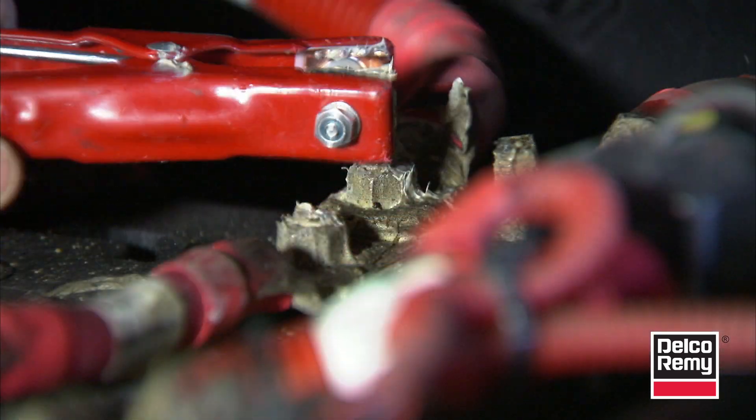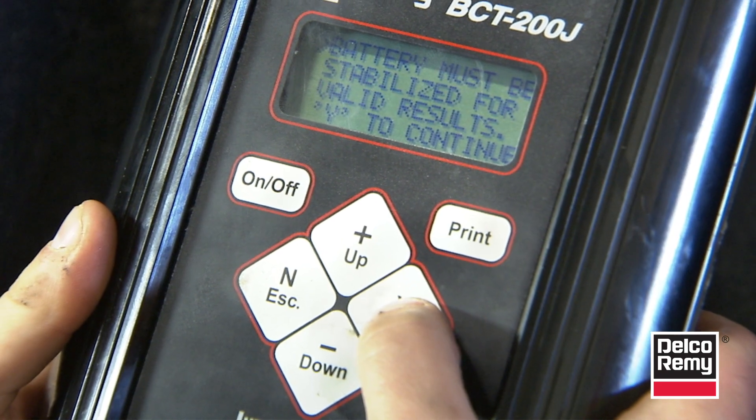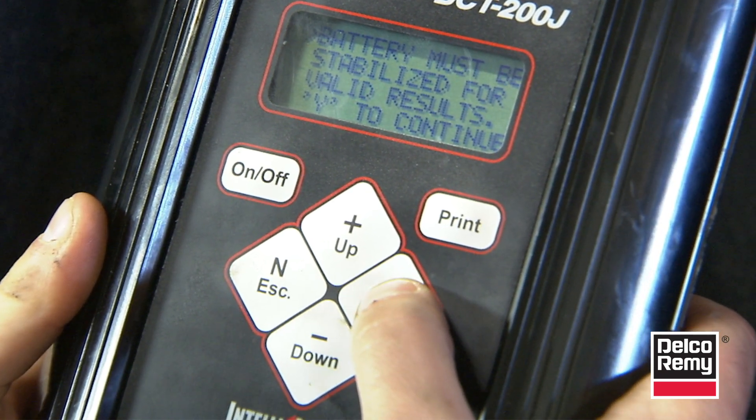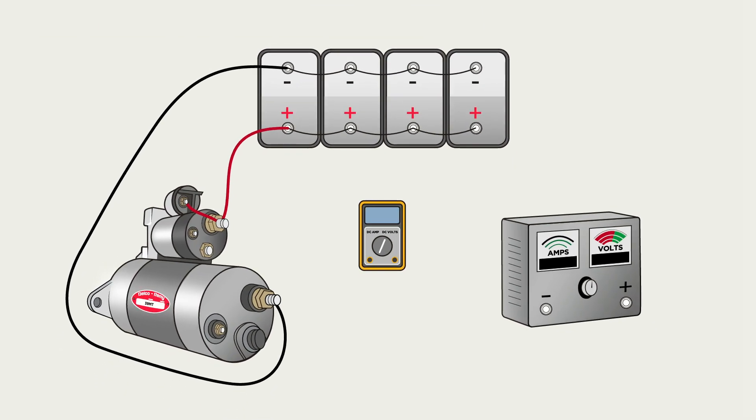Perform a load test on the battery bank. If the load test fails, then individually test each battery and replace any faulty ones. Once batteries pass, perform a voltage drop test on the starter main cables.